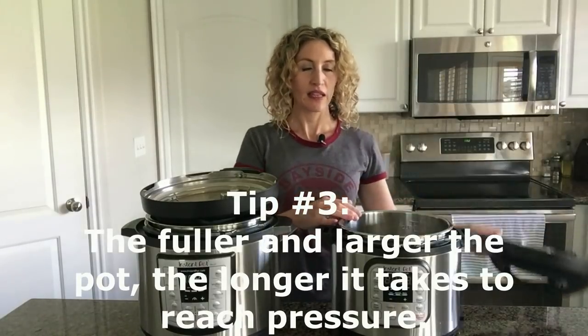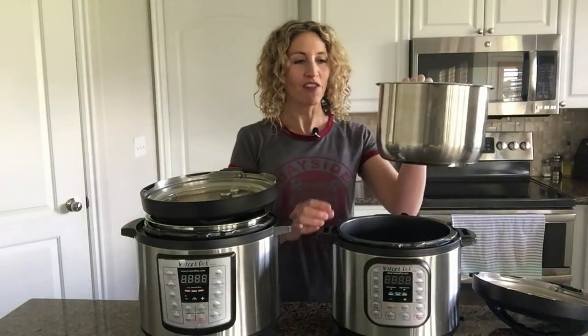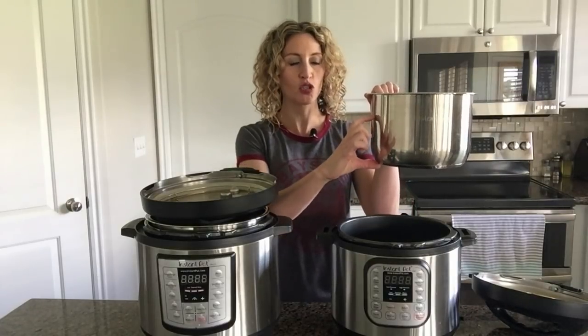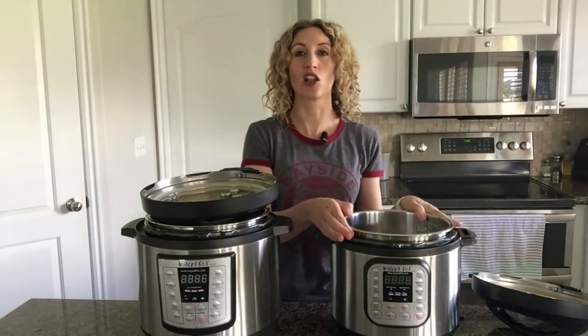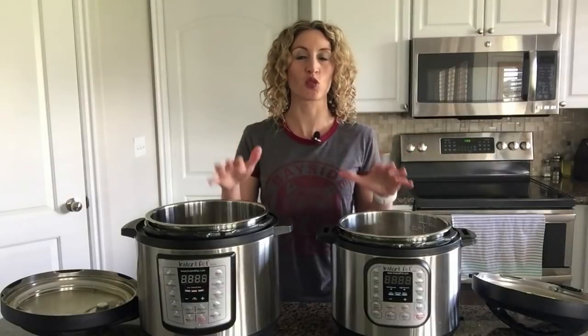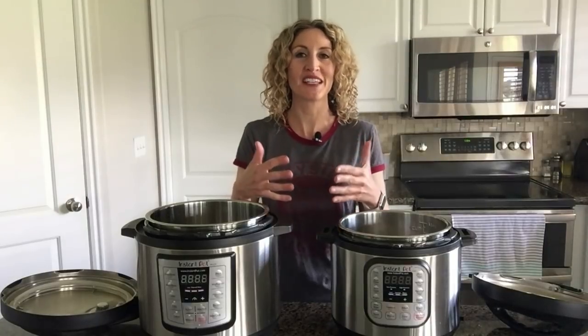The fuller the pot, the longer it will take to reach pressure. If I'm cooking twice as much food — say a pasta recipe that usually fills to here, doubling it means it goes to about there — the pot will take a lot longer to reach pressure. What if you're using your eight-quart pot? Using a larger pot will also affect the time it takes to reach pressure. Whether it's a fuller six-quart pot or an eight-quart pot when the recipe called for a six-quart, the time to reach pressure is increased. All that time building up to reach pressure is actually cooking the food — the food doesn't just start cooking when your timer starts counting down; it's being heated and cooked as the pot builds pressure.